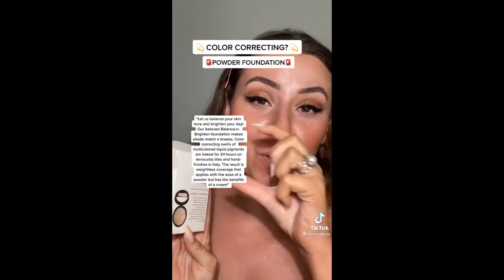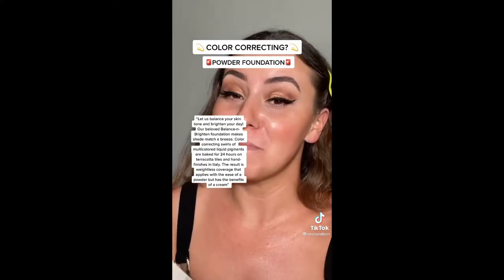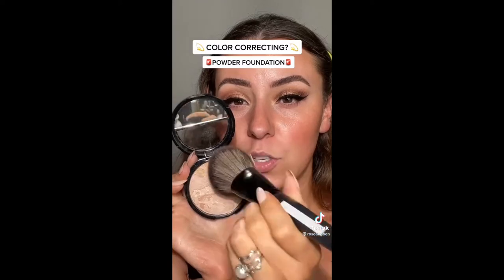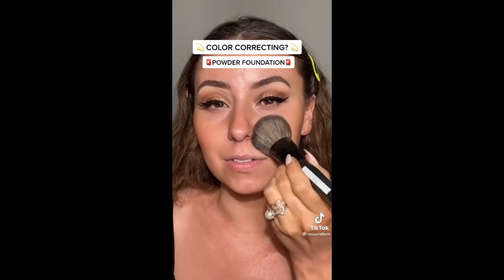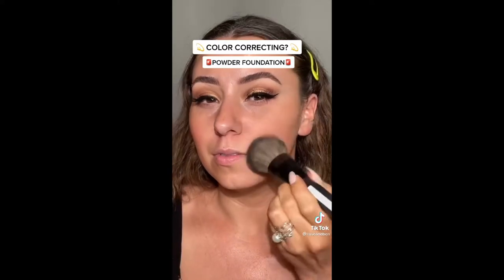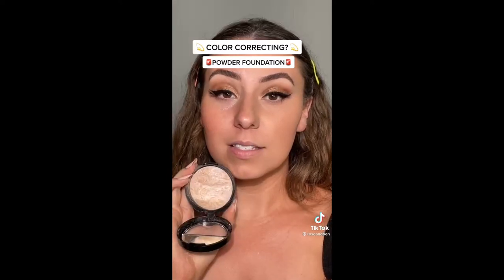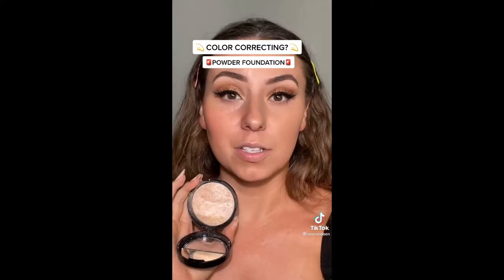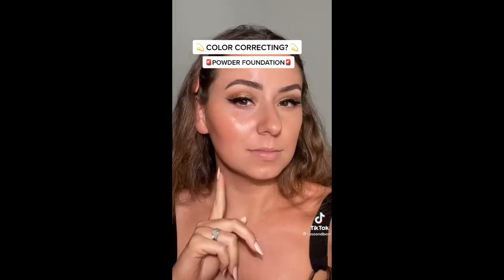I also want to read out what's on the back of this box — these are some pretty bold claims. I'm just gonna do one side of my face. This brush is a prototype, but it's nice and dense. Oh, this is not what I expected. This legit looks so good. I'm sorry, I take it all back. It was fast, it was easy. Just look at that difference. And that ad kind of got me.